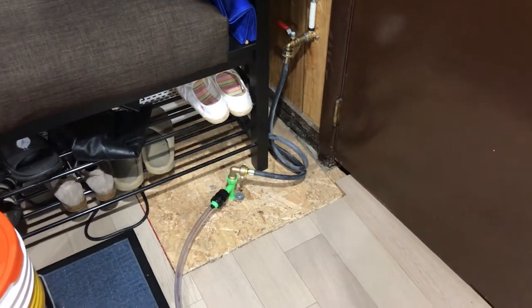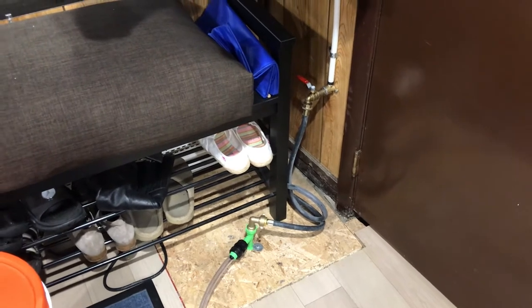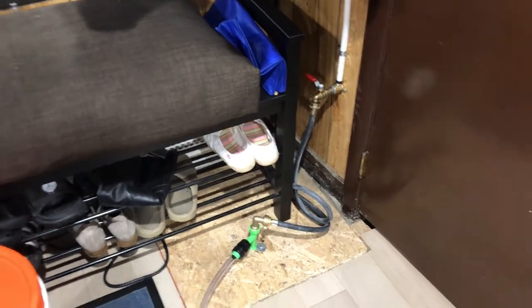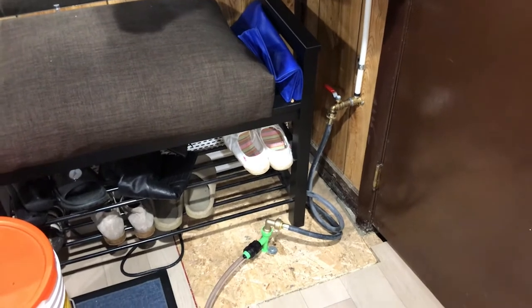That's my setup for doing a water change. Maybe this will give you an idea for your own setup to make it nice and easy. This way you'll do your water changes no matter how big your fish tank, saltwater reef tank, or whatever you've got — they've all got to have water changes, and this will make it a lot easier.